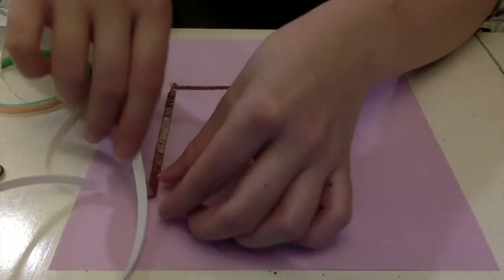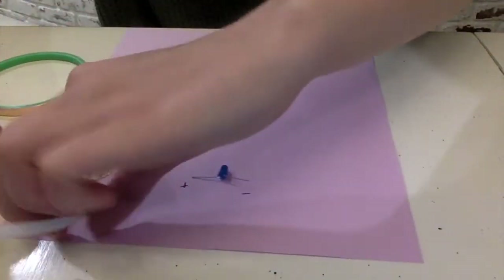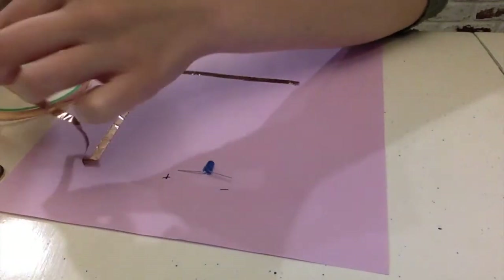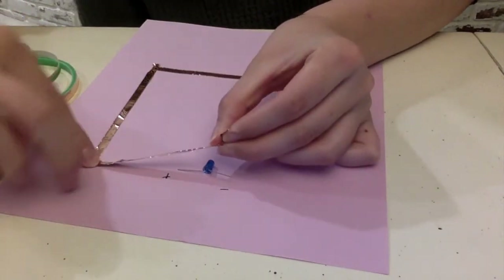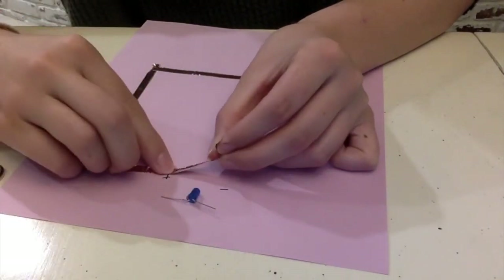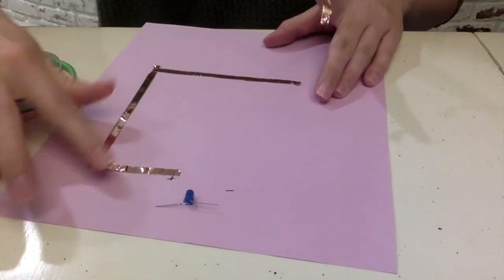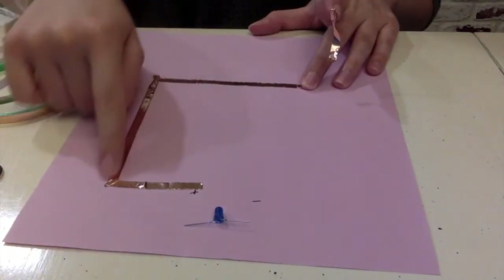We're going to do this again — fold it away from where we want to go, and then fold it towards where we want to go. I'm going to make a little rip here and fold it towards where we want to go. Then we can make a little break. Now we have one side of our circuit, and keep in mind that this has no breaks in it — it just has a break at each end.